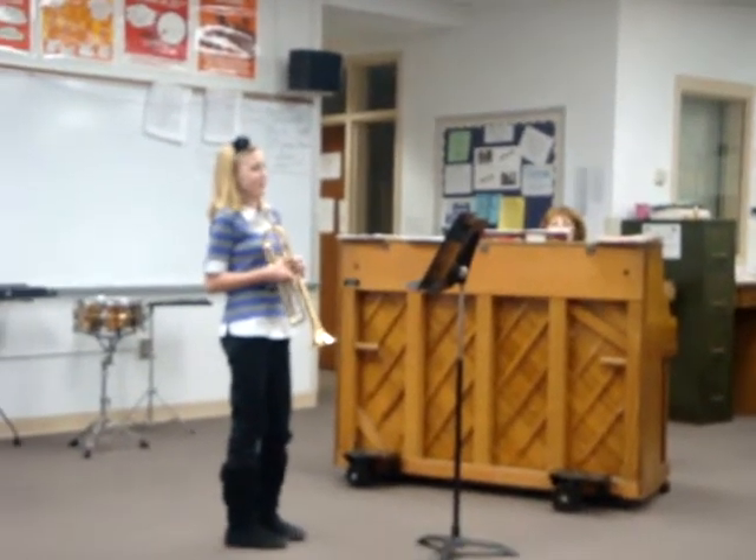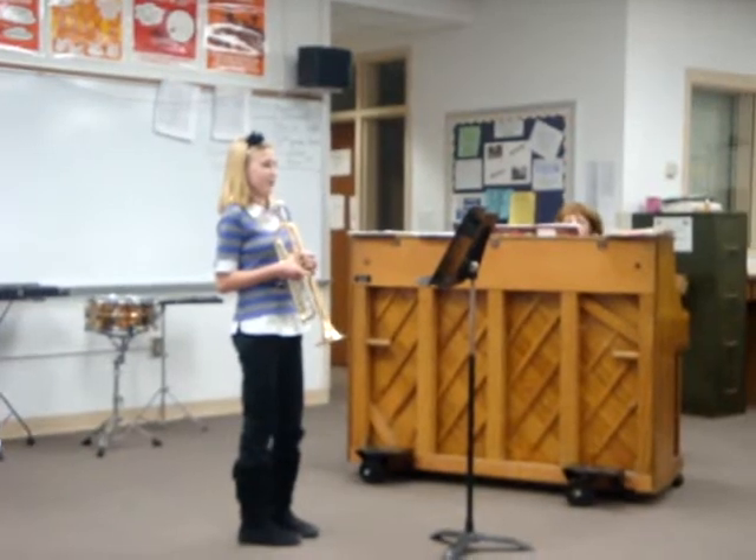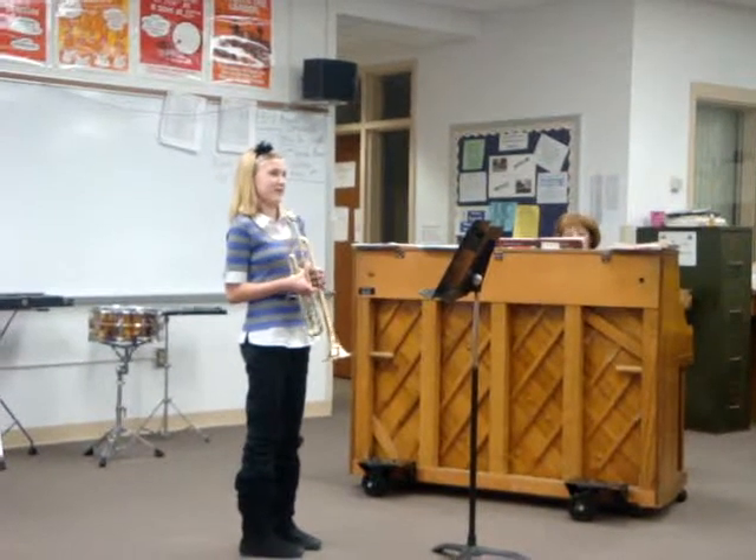Hi, my name is Megan Barry. I'm going to play Caprice Shield for Daniel's work. I chose this piece to go down on a challenge.